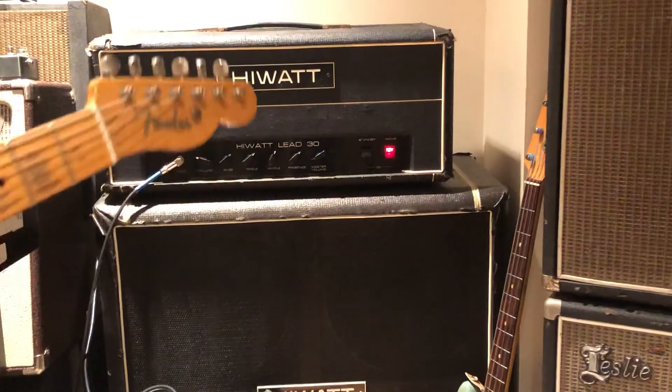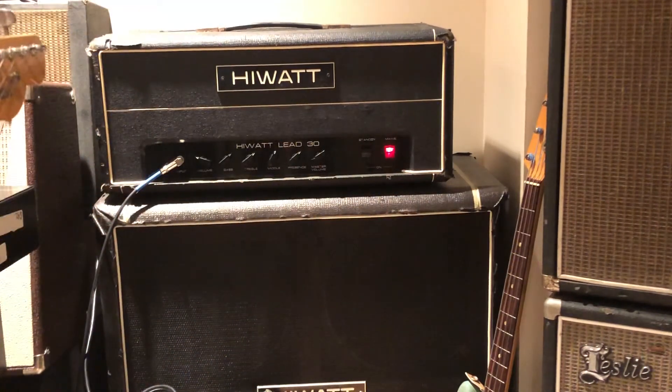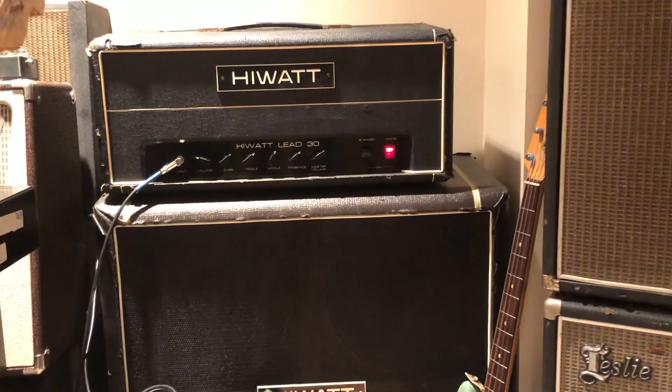It's just a really cool amp. It does the gain stuff really well. It can do clean — I wouldn't say it has the best clean since it's a single-channel amp, but for a good, solid, pushy signal, it does it really well.